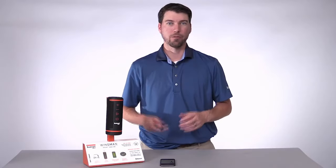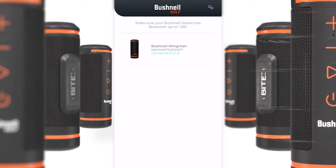I'm going to show you how to play golf with your Wingman speaker. In your Bushnell Golf app, you have your device list. Press Bushnell Wingman.